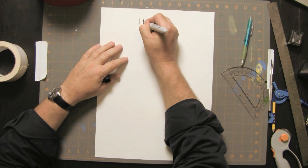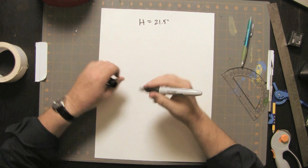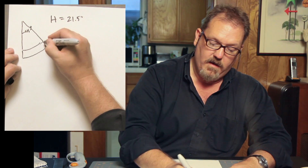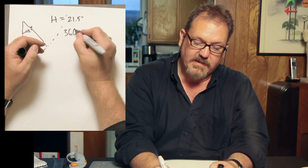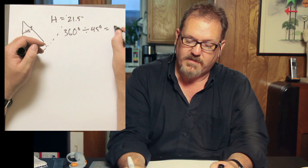First we're going to start with what we know, which is the circumference of our head. You take a tape measure, figure out where you want your fez to go. I did this already and I came up with 21 and a half inches. So for me, the circumference of my head, H, equals 21.5 inches. Now we want to cut out a 45 degree angle of a much bigger circle. 45 degrees is a half of a quarter of a circle — 360 degrees divided by 45 degrees equals 8. It's an eighth of a circle.